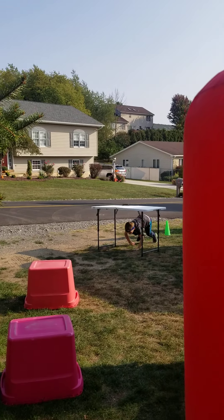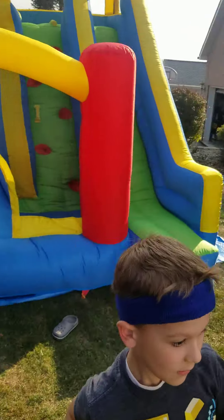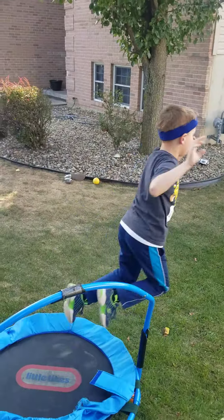Ready, set, go. Up and over, up and over. Into the bounce house.